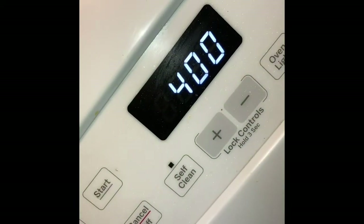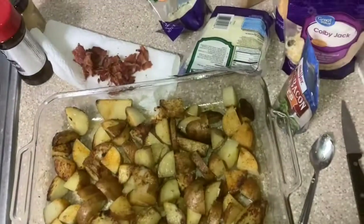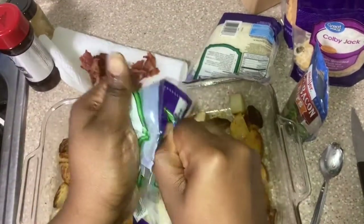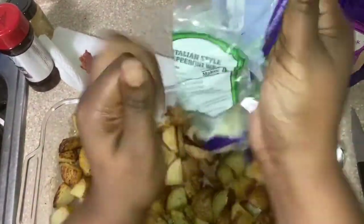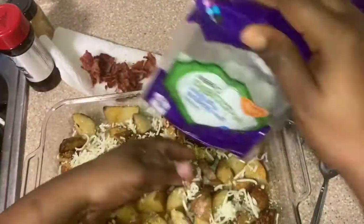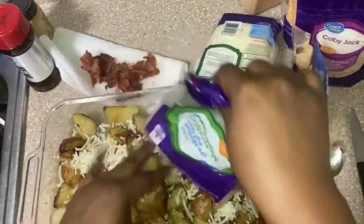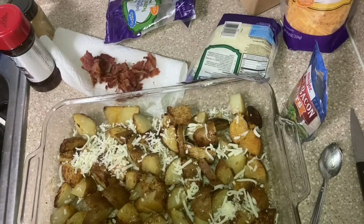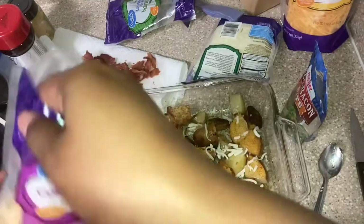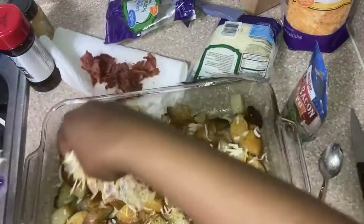Bring the oven to 400. I've got my potatoes half done — potatoes out. I'm gonna go ahead and add some cheese: a little mozzarella — I'm trying to get rid of cheese, I've got a fridge full of cheese right now. Put a little colby in there too.